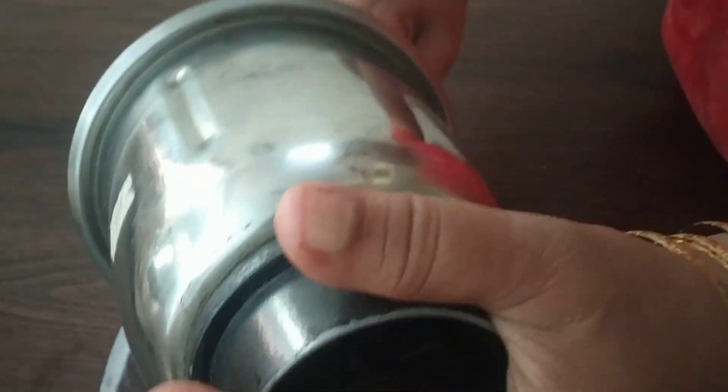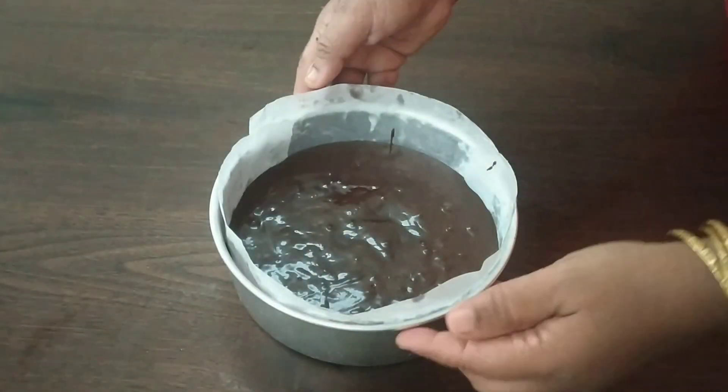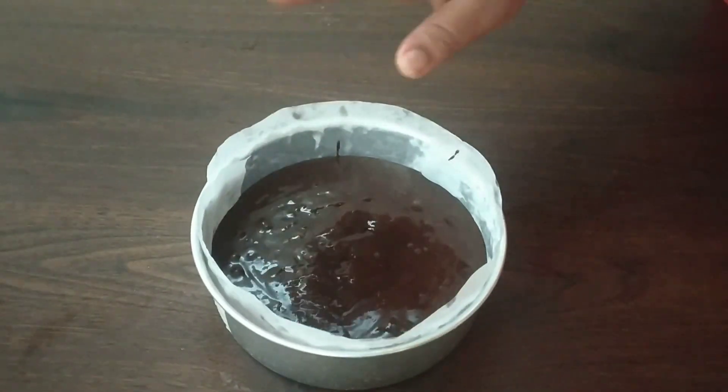Cut it. It's not consistent. This is the top. We will add the cake mix in the pan. This is the top of the cake.